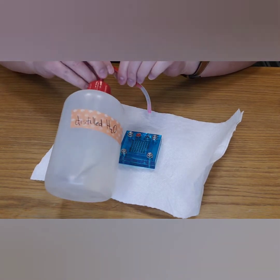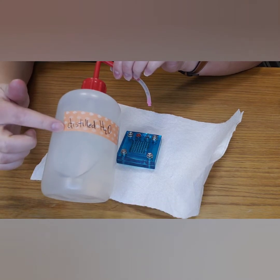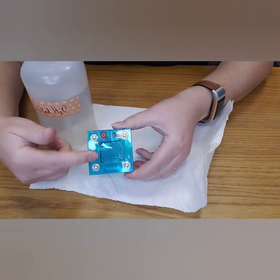You will need distilled water — make sure it's distilled water, not tap water. It has to be distilled water. Impurities in tap water can ruin the function of your fuel cell.